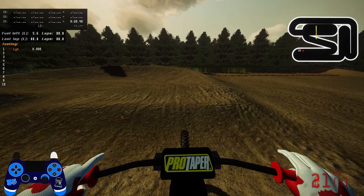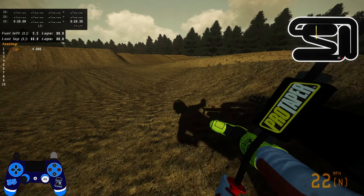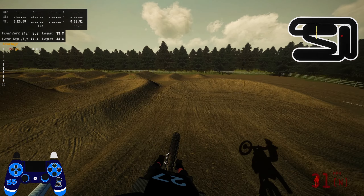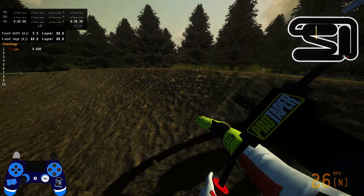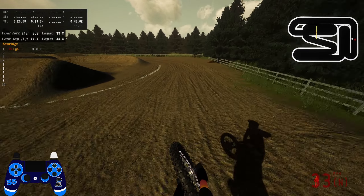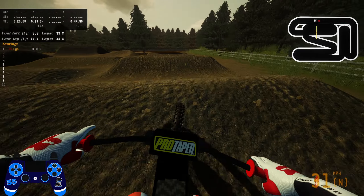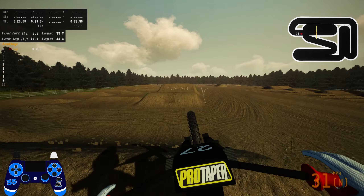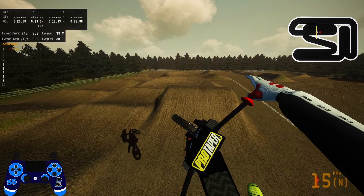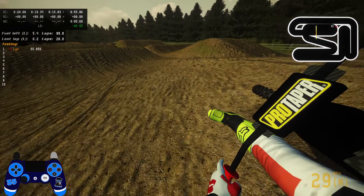I've put the mapping on this to map mode number three - you get mappings one, two and three for this, which I believe is the fastest. It's not like the Altar where it's got overclocked settings and stuff. I was just doing a little experimenting before I started recording and in my personal opinion I think map three is the fastest one. In terms of top speed and things like that, it's definitely no comparison to the Altar, but I'm hoping it will make up for it in handling and acceleration.